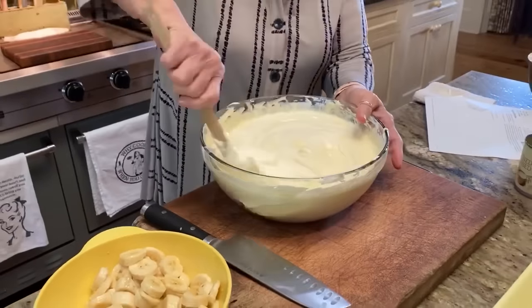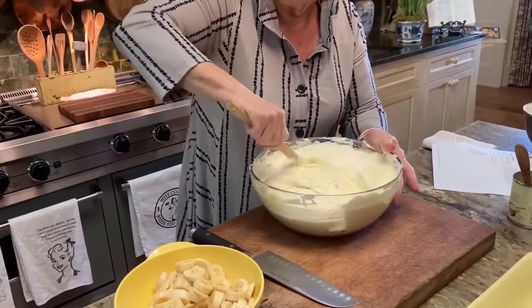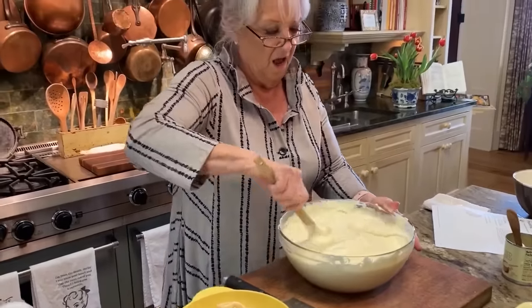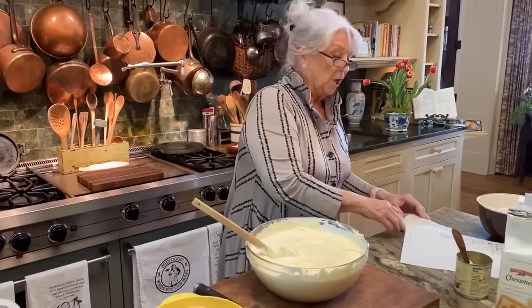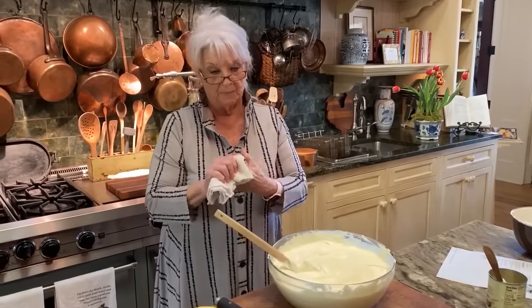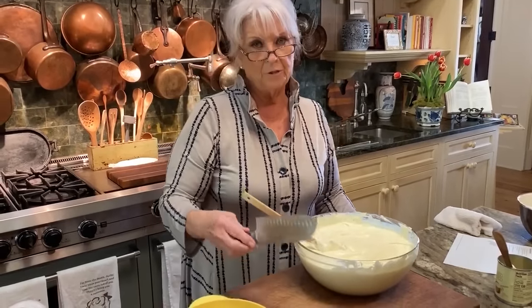That fresh whipped cream just makes all the difference in the world, y'all, in this dish. The recipe calls for two sacks of the chessmen cookies, but I find that I usually need three.